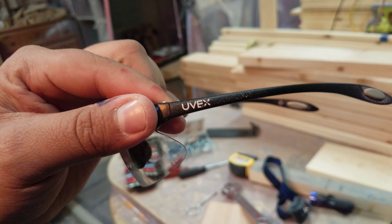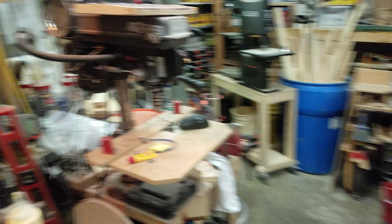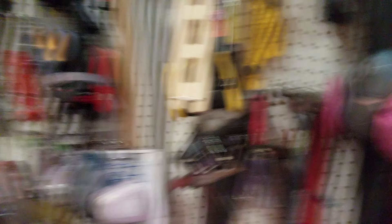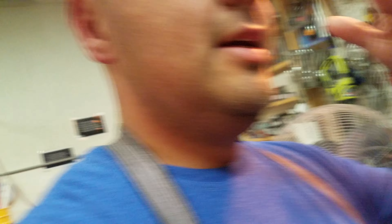I recommend always wearing safety glasses. You'll always see me wearing them if I'm cutting, sanding, anything, painting. These are anti-fog glasses — the brand is UVX. They're cost effective. I buy those by the case of 10 so I can save on shipping.